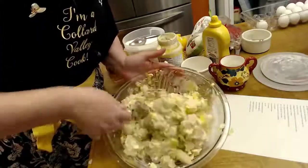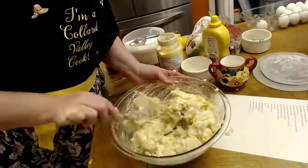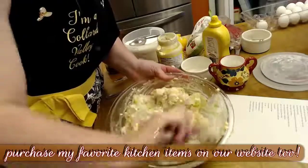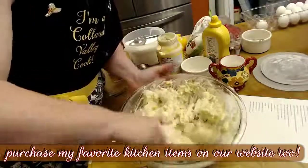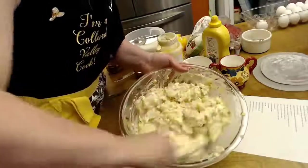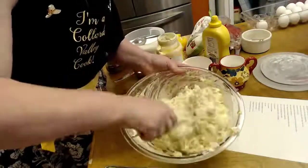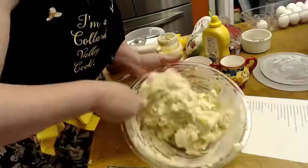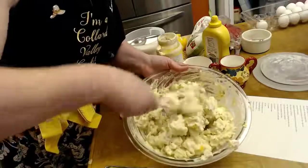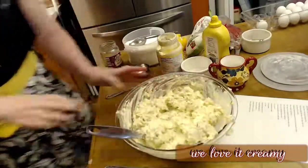My neighbors are cutting down a tree — you can hear their chainsaw. Glad I closed the door! You're just going to toss everything together now. The more you toss it, the softer it gets, so it's up to you how creamy you want it. Make sure you mix that sugar, salt, and pepper in there good. Now let's cut up the tomato — let me show you how pretty it makes it.